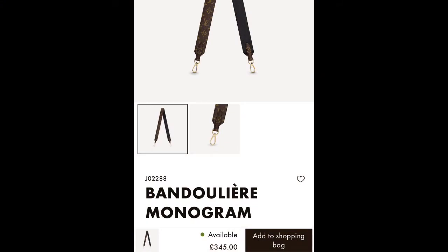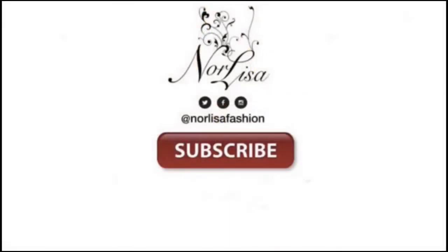Please can you subscribe and like this video? It really, really helps me out. I'm trying to build this channel, so thank you so much and have a nice day.